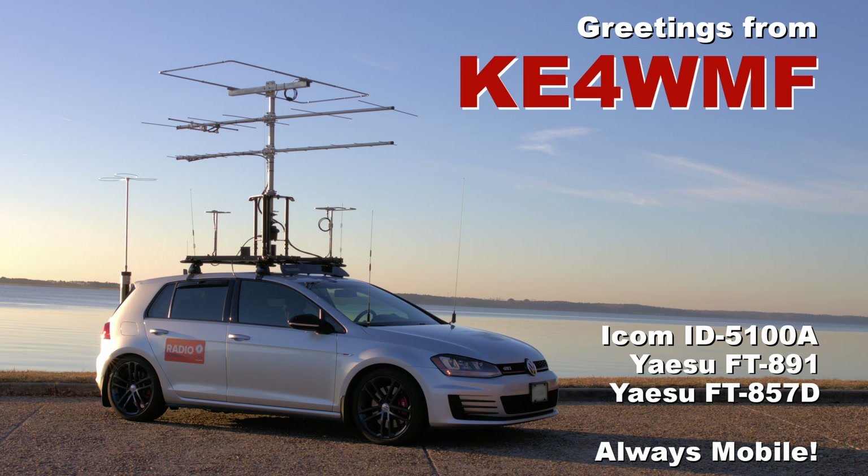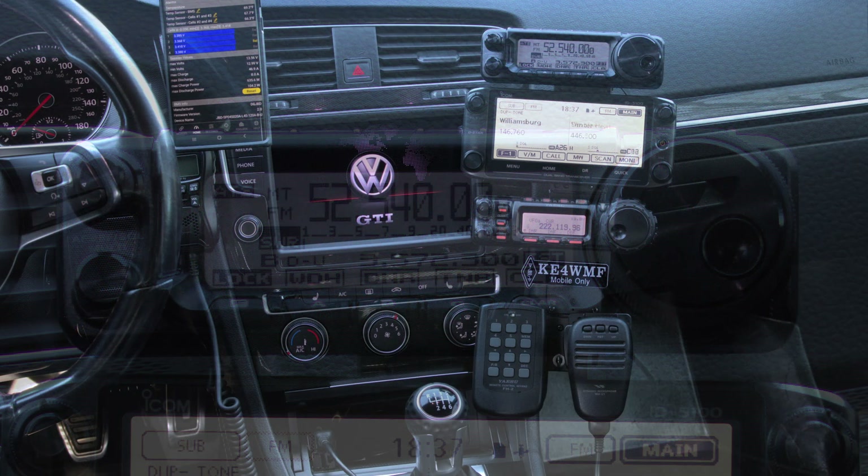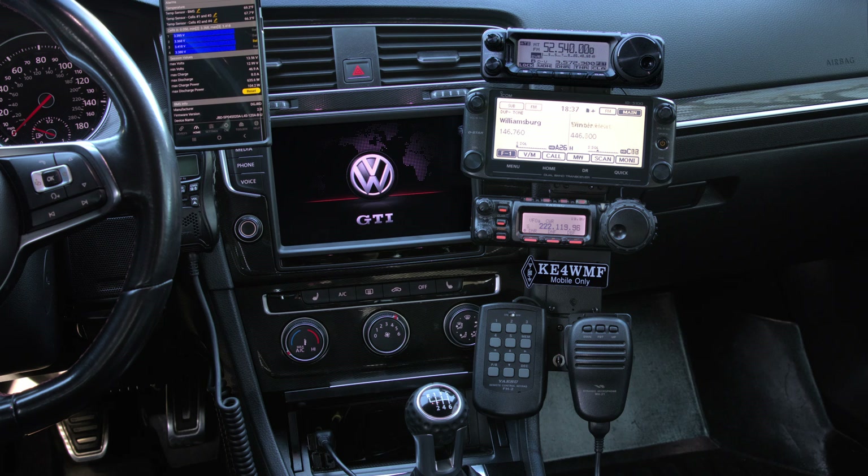I had a radio discussion recently with somebody who purchased his very first HF rig. He chose a Yaesu FT-891, and since he knows I have one as well, he asked me for some advice on setting up his HF antenna and tuner. He has a fixed setup, I think in an apartment complex, and I am mobile, so our needs are very different.